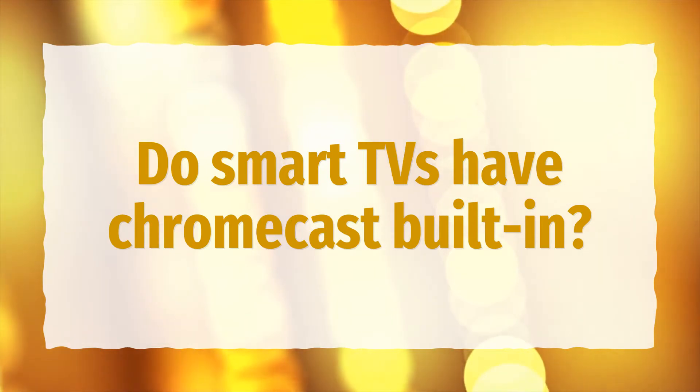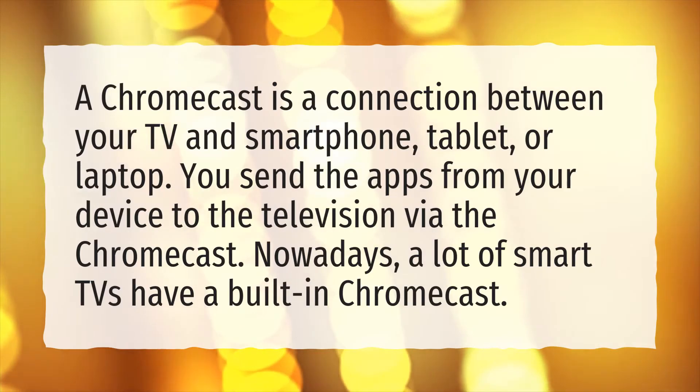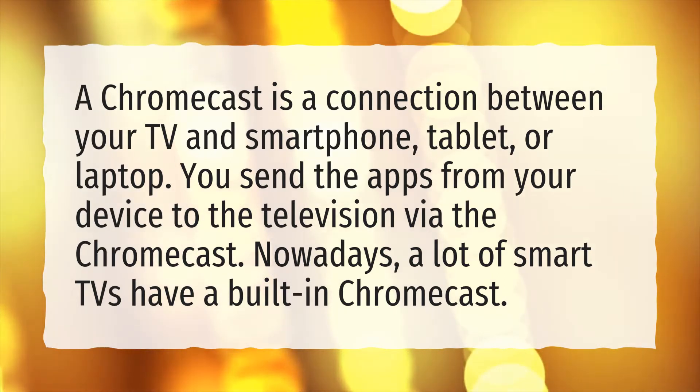Do smart TVs have Chromecast built-in? A Chromecast is a connection between your TV and smartphone, tablet, or laptop. You send the apps from your device to the television via the Chromecast. Nowadays, a lot of smart TVs have a built-in Chromecast.